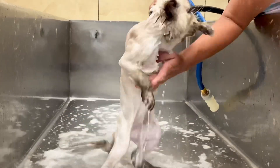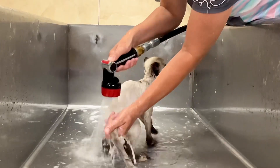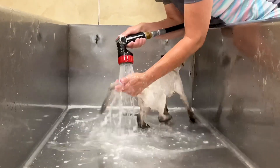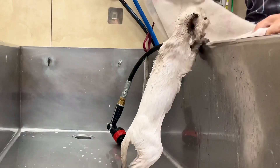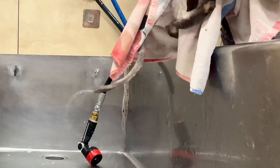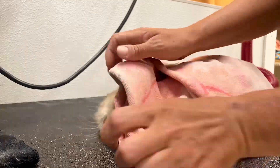After thoroughly rinsing poor little Luna — who is really trying to escape this horrible wet spring monster — I towel dry her off and put a little Happy Hoodie on her to keep her calm while we do the final part of what I'm sure little Luna would tell her kitty friends was torture.